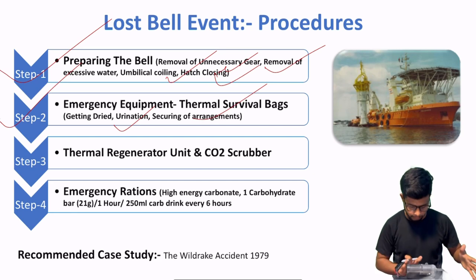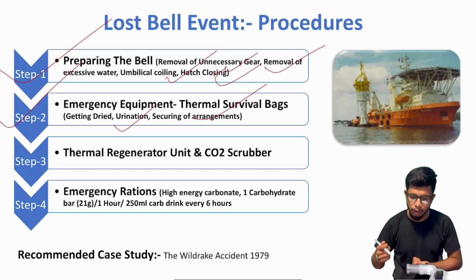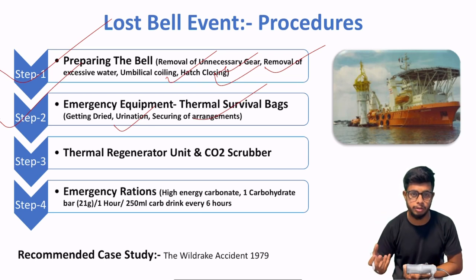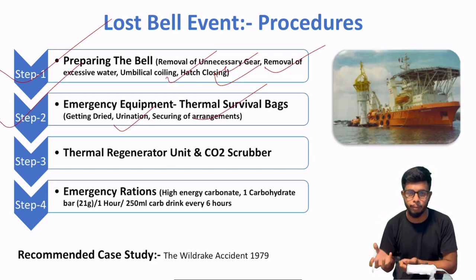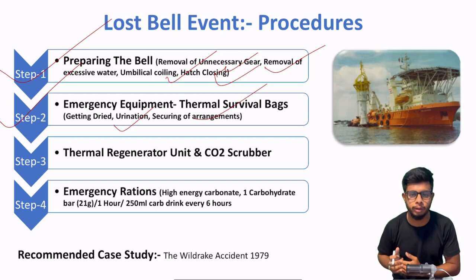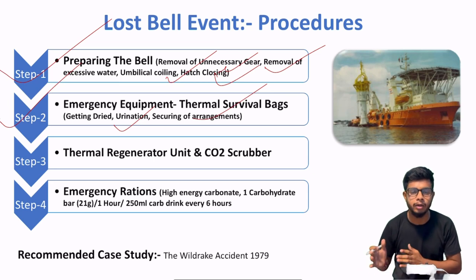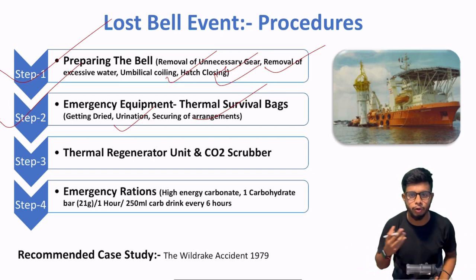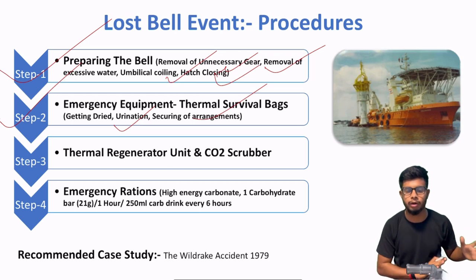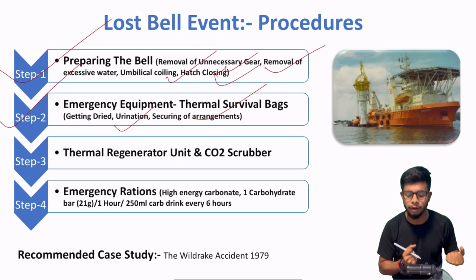After that, securing arrangement. Aap umbilical rakh lo, thermal survival bag ke andar chale jao, apne aap ko secure karo. Because jab rescue divers ki team wahan aati hai, toh obviously woh bell ka connection karenge aur bell upar jayegi. Aap nahi chahte ki bell ke movement — because underwater currents bhi ek important factor hain — ki aap unstable ho jao. Toh primary securing aur secondary securing — usi taraf se aap ko apne aap ko secure karke rakhna hai with the umbilical coil.